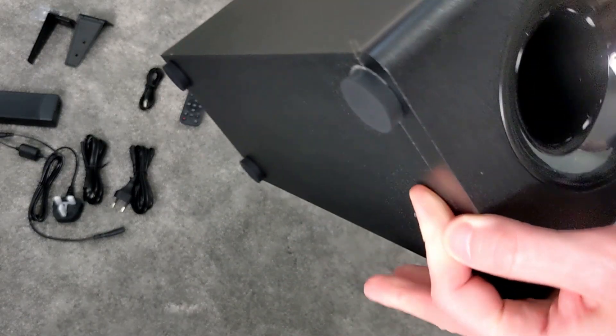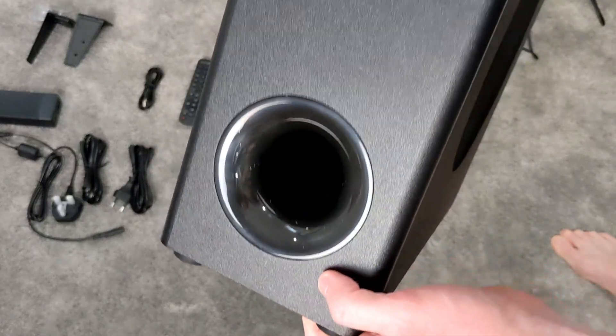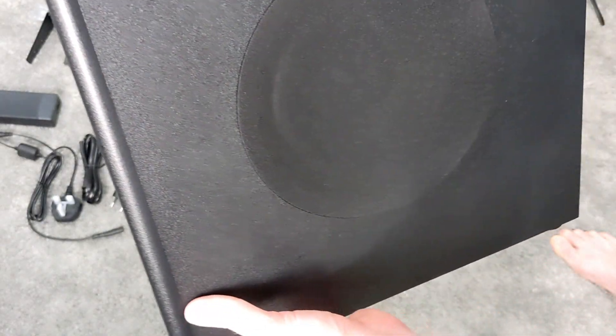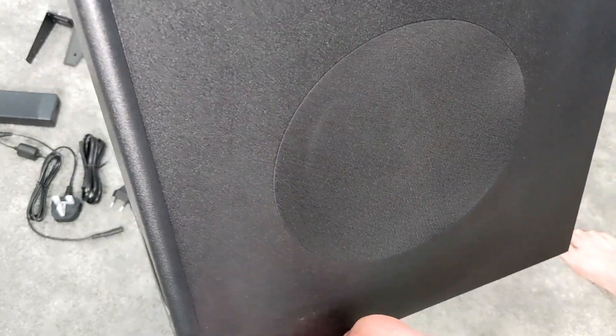Taking a closer look at the subwoofer — this is what I meant by the side exit. If you look at the bottom, there's nothing there; it's completely sealed. The bass comes out of the side of this thing, which really opens up where you can place it.